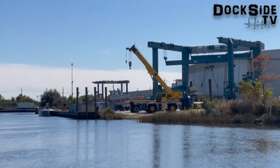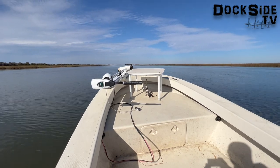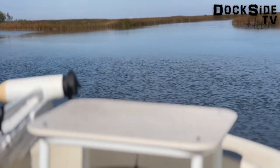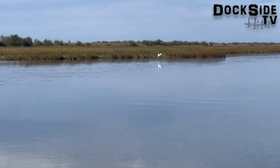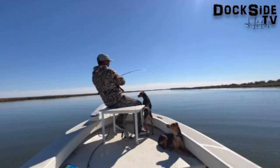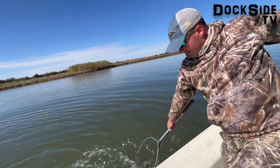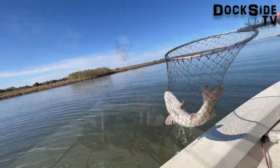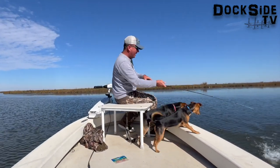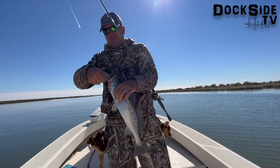Welcome to the Dark Side. Here we go, look at this trout baby, look at this trout. Beautiful, beautiful trout.